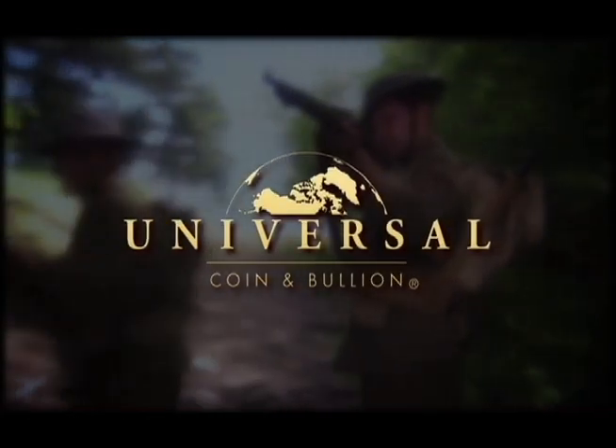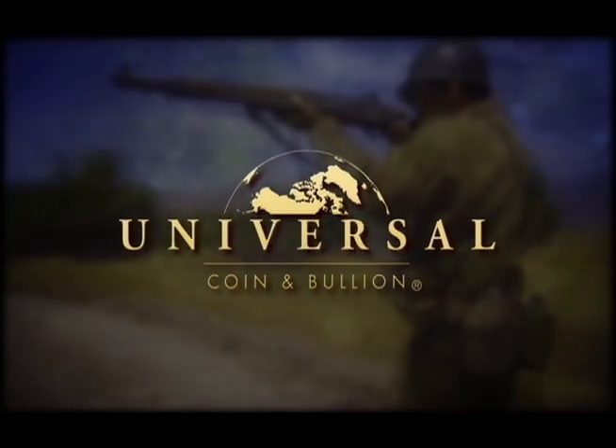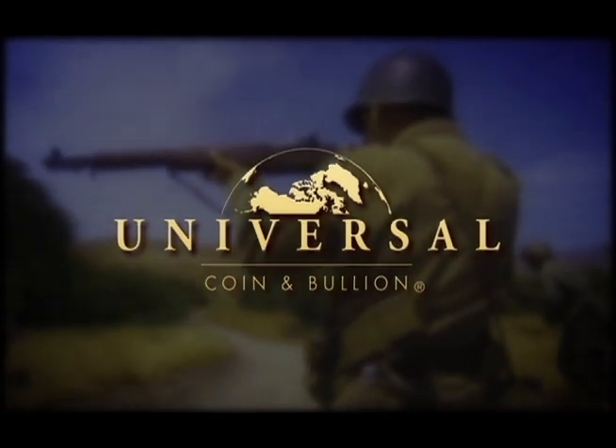I Have This Old Gun is presented by the official rare coin and bullion dealer of the National Rifle Association, Universal Coin and Bullion.